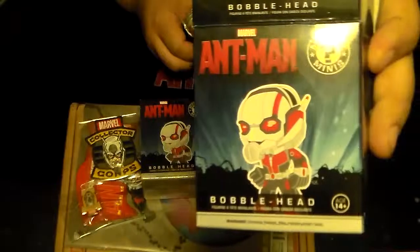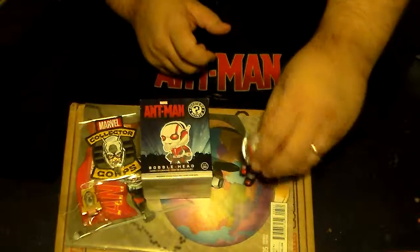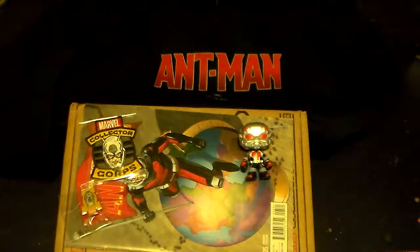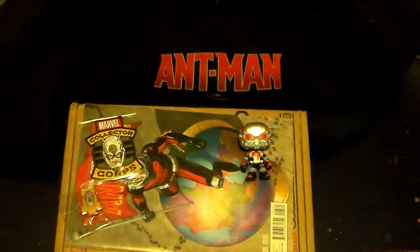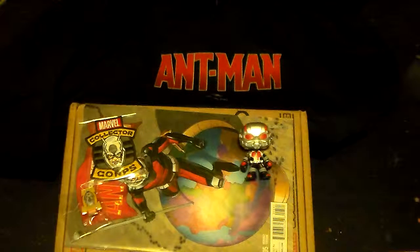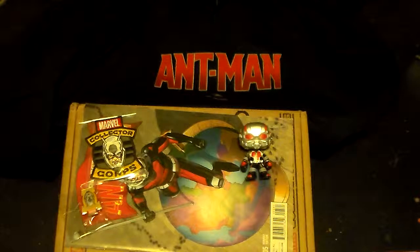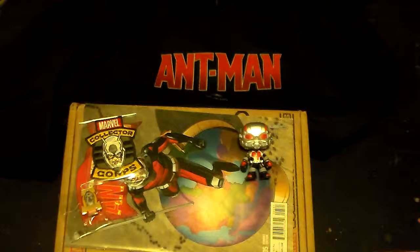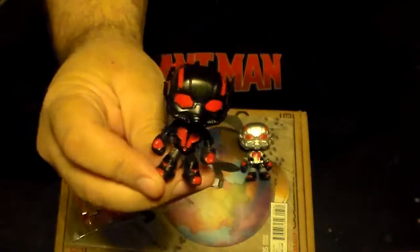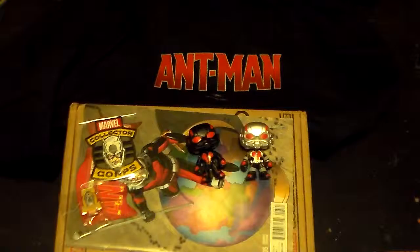Let's see here — I kind of wish I'd taken them out of the box so I could at least have a picture of them. Well, it's in the video, I'll take a picture of the video frame. We haven't seen Ant-Man yet and it's not out yet. The other one we got is a black suit Ant-Man — I guess it might be a stealth suit, we'll have to see the movie to find out. They're cool, I like them.